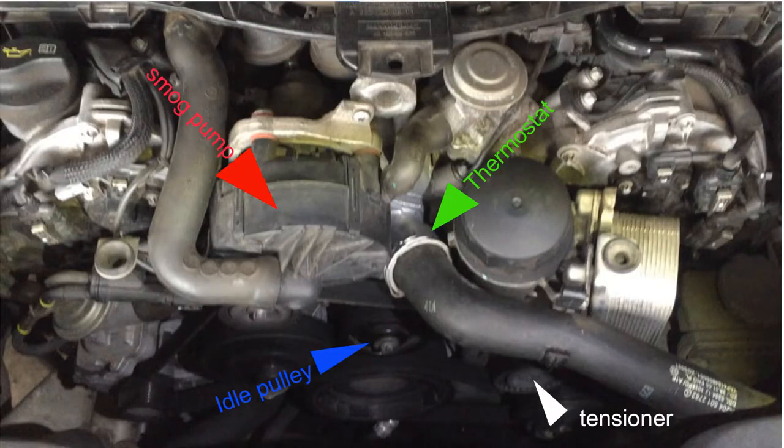Before we go into the video, let's get familiar with some of the components. The smog pump is mounted on rubber and it will shift slightly if you pull it up, giving you access to the E10 Torx for the thermostat. The idle pulley is in the way of the second bolt underneath the thermostat that needs to be removed. If you rotate the tensioner counterclockwise, you can loosen the belt. Without removing the entire belt, just leave it where it is — it will sag enough for you to pull out the pulley and save you some time.